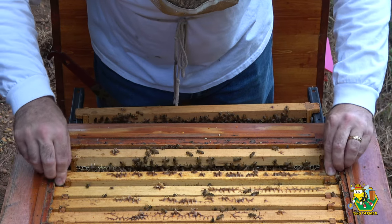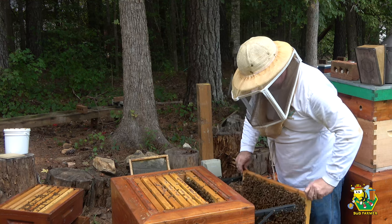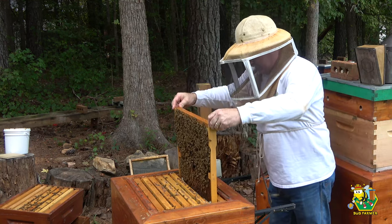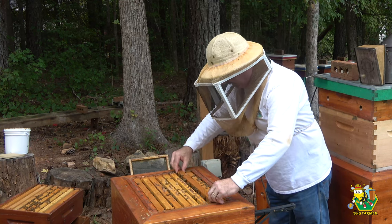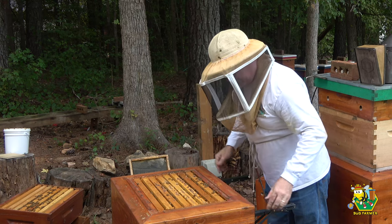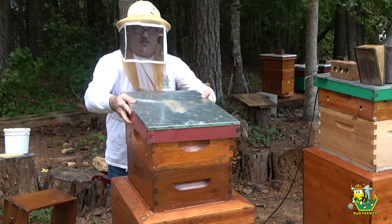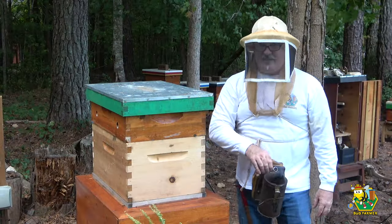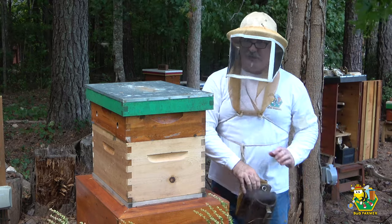They're starting to fan loud so I'm going to get out. I can see nectar on the next frame. I'm going to give you your medium super back — we'll just look at another hive. Man, it's getting windy. I can tell you this: this green hive is very active, which tells me it's very packed with bees.